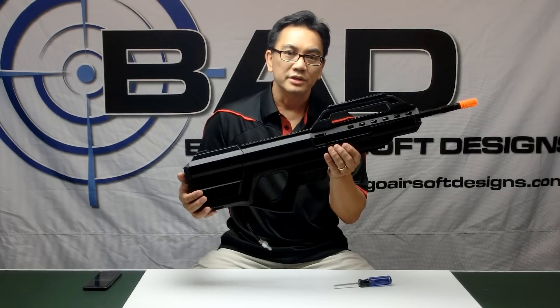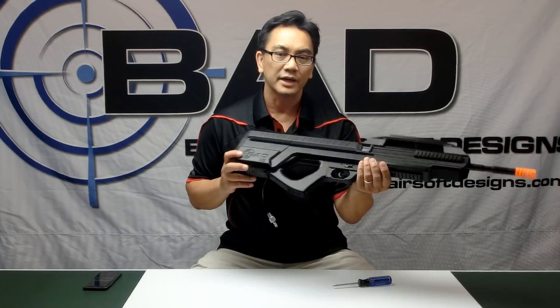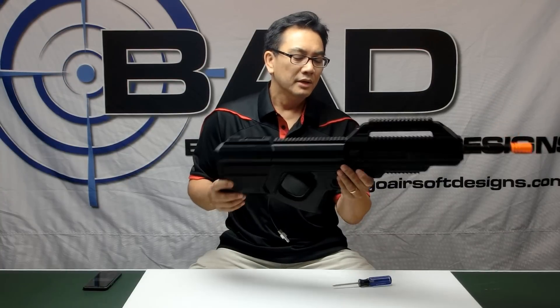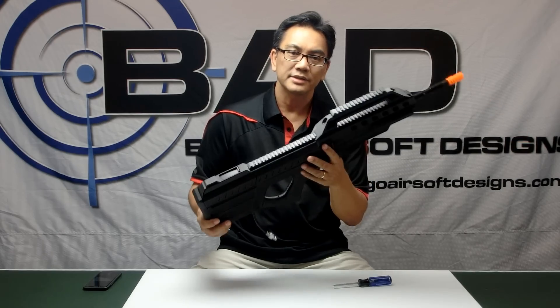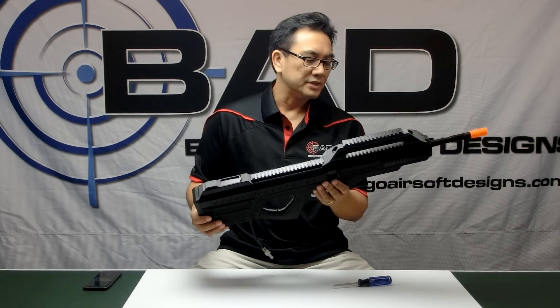That's the basic operations of the Advanced System 5 from Bingo Airsoft Designs. You can check us out at BingoAirsoftDesigns.com, on Facebook under Bingo Airsoft Designs, and on Instagram at Bingo Airsoft Designs.